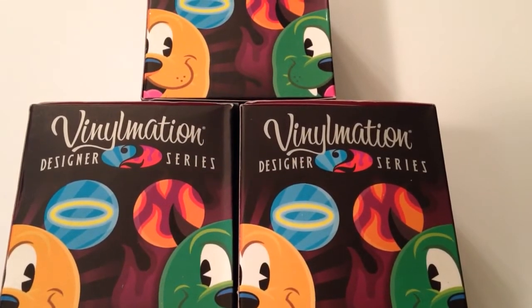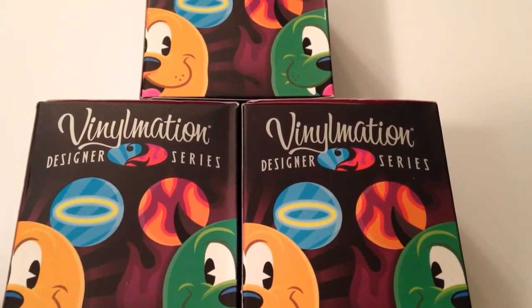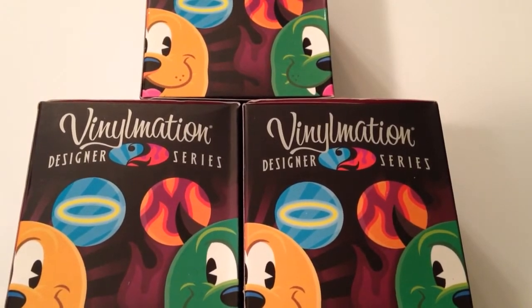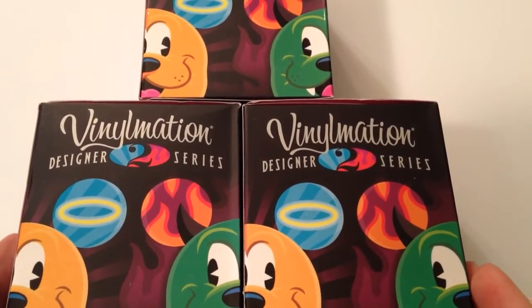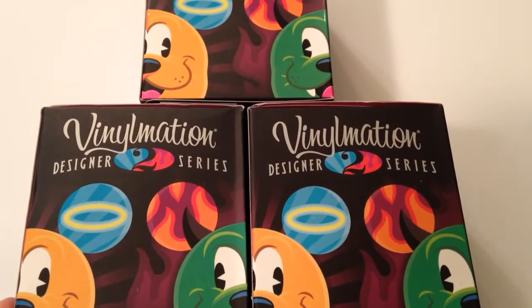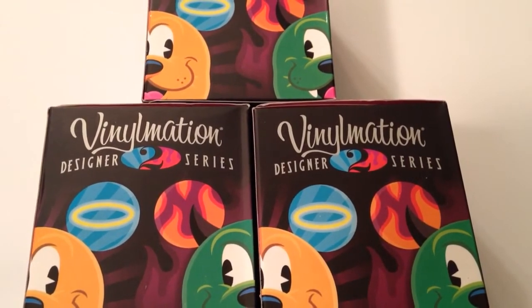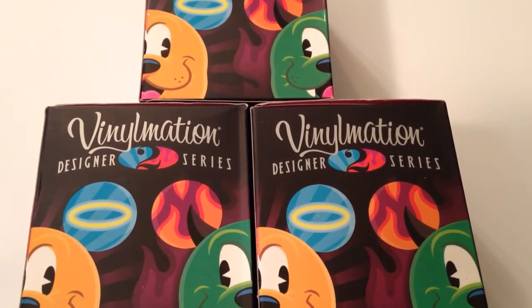Hey guys, it's Casey and Courtney and we are back with our part two of our Vinylmation Designer 2 series vinyl figures. We got these through the Shop Disney Parks app. They were on the Disney Store website but they sold out super fast. If you haven't seen our part one, I'll put the link down below. That was such a fun unboxing and we got some amazing characters. But today we are on part two so we're going to open three more of these boxes. They are $12.99 and I got them through the Shop Disney Parks app. I can't really link it down below because it's an app, but go to the App Store and definitely get that app because it is a Disney lover's dream.